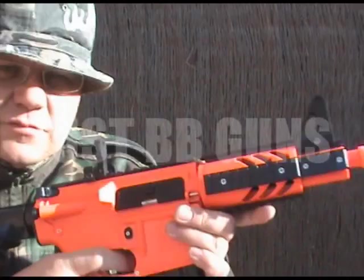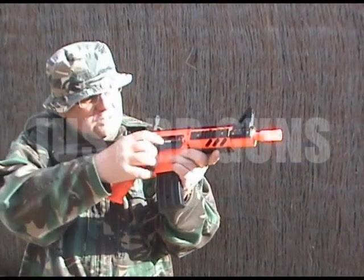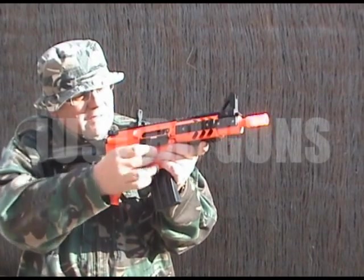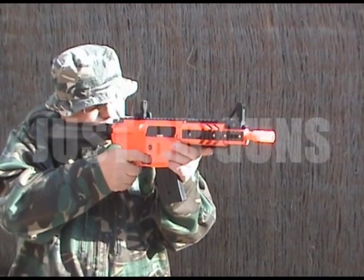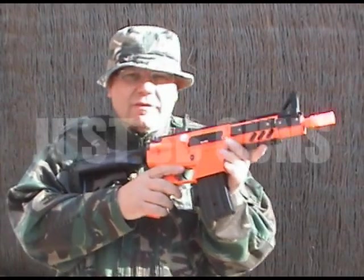Accuracy is excellent — accuracy is brilliant on this. Just adjust the hop-up slightly; it's going up a little bit too far at the end. That is really, really good. Excellent gun.